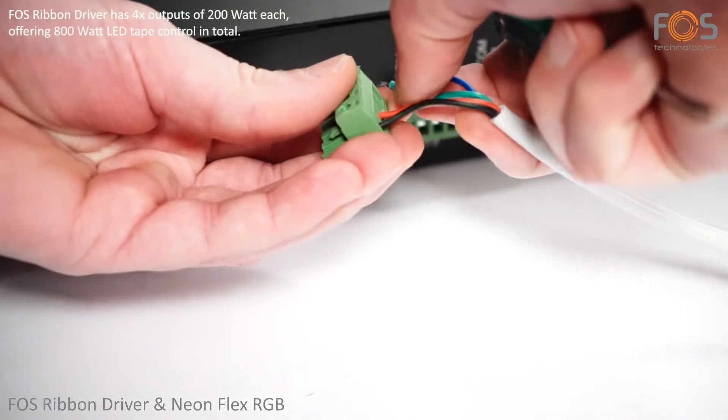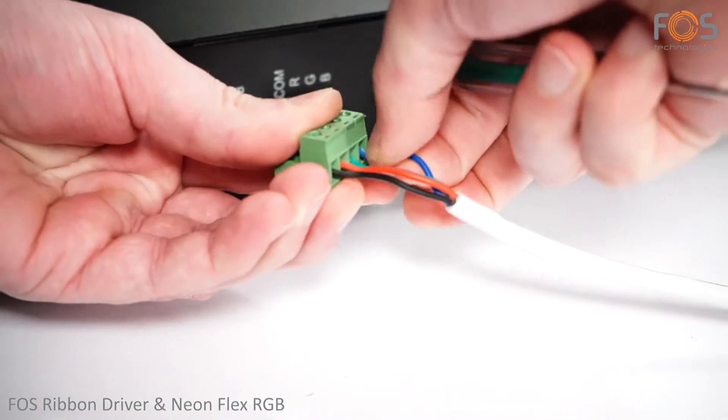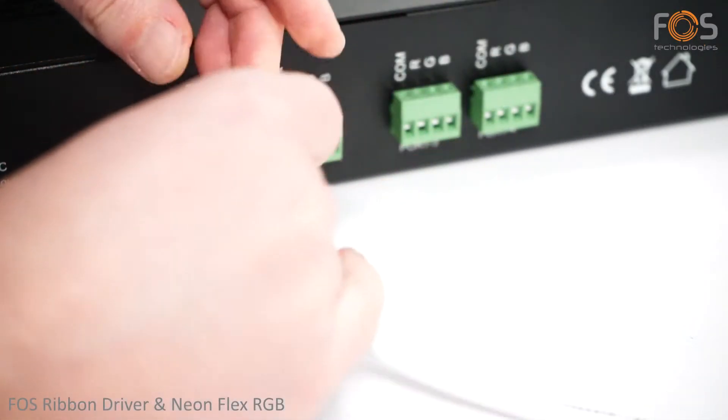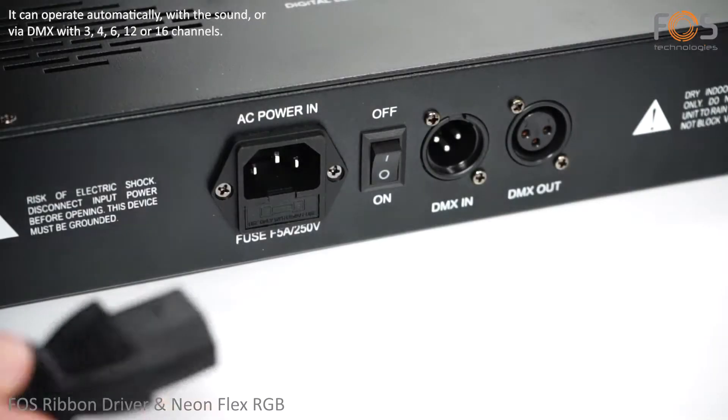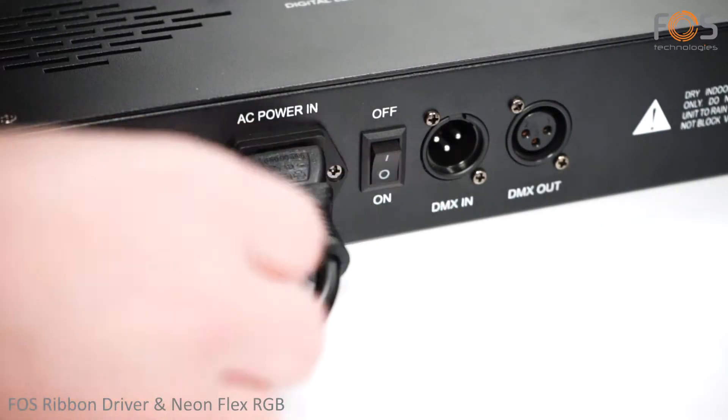The ribbon driver has 4 outputs of 200 Watt each, offering 800 Watt LED tape control in total. It can be controlled via DMX, or as a stand-alone device, with auto and sound operational modes.